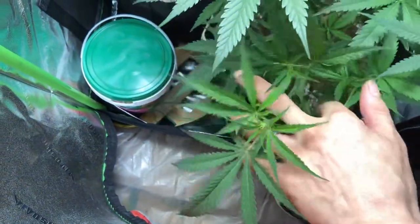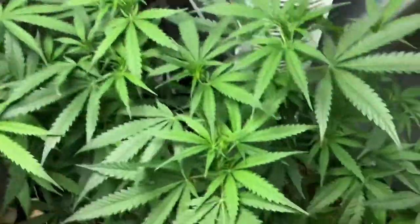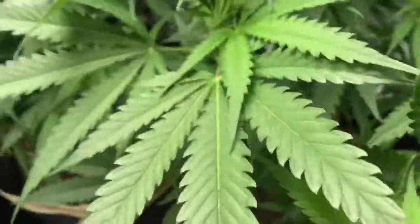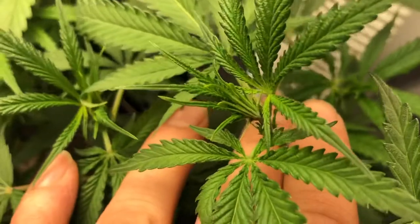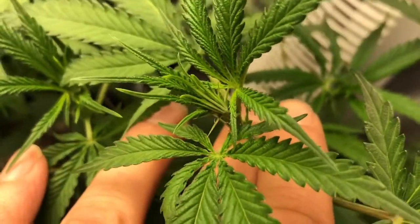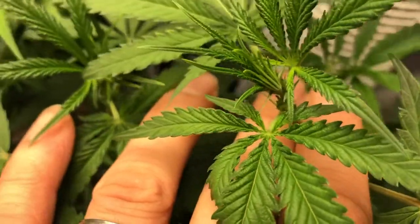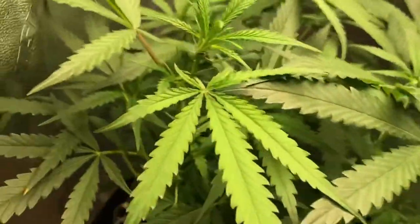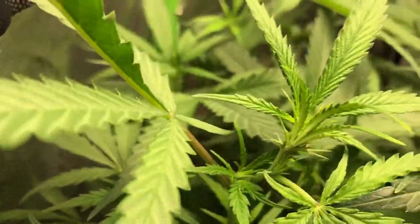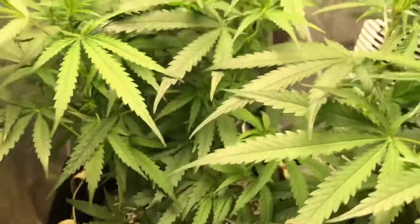As you can see, these plants have started to bush back out after their defoliation from the beginning of flower. They're now at one week into flower, so we don't have too much going on as far as hairs and pistils. We do have some — I'm not sure if you can see those tiny ones right over and between my fingers — but we've got some pistils popping up at the top. Very happy leaves.